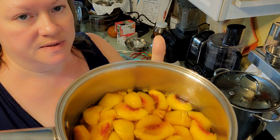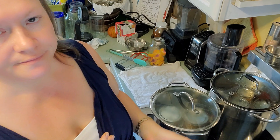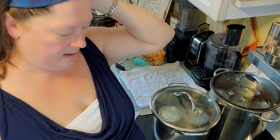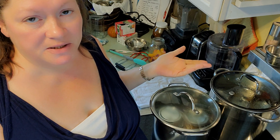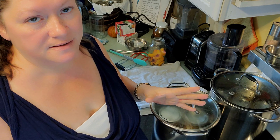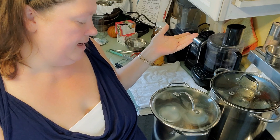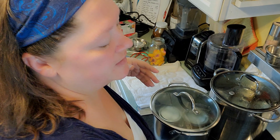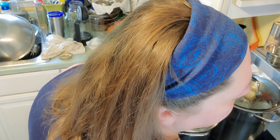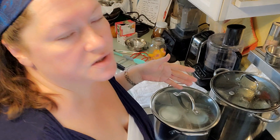The peaches I'm going to turn into a syrup are in the pot with a little bit of water and I'm going to cook those down. It's not as many peaches as you'd typically use for a syrup, but these peaches are very fragrant and very flavorful. I used four cups of water and three cups of peaches. I'm going to boil it down, then strain it, see how much liquid we have, and turn that into a syrup.